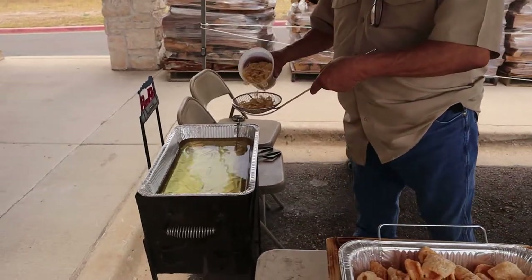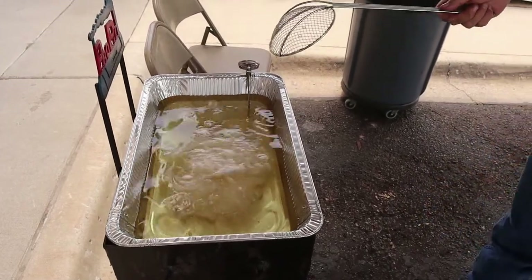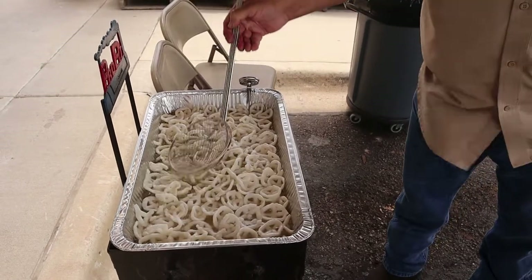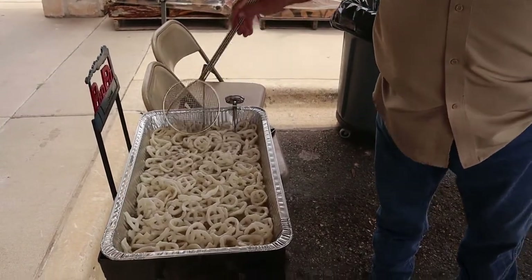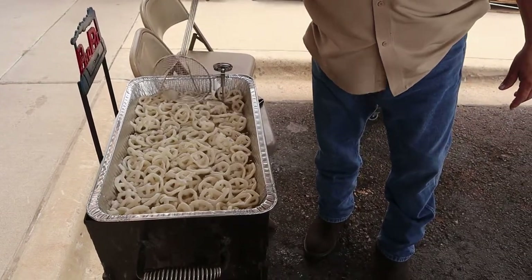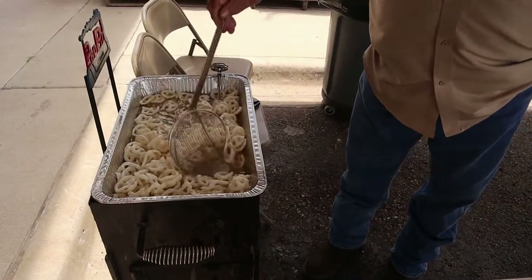We can do some potato wheels — again, doesn't take that long. Oh yeah, you're making me hungry crunching on those things and I'm holding the camera, so you're torturing me! These are potato wheels, 100% potatoes. About eight seconds and they're pretty much done — it does not take that long.